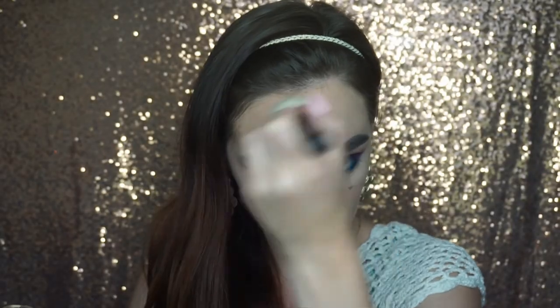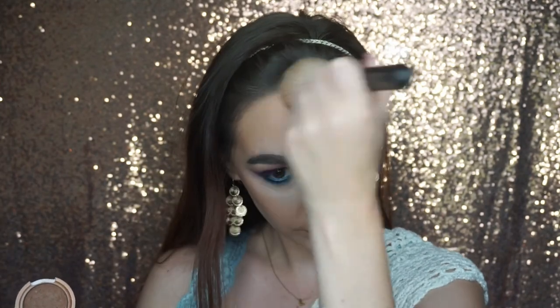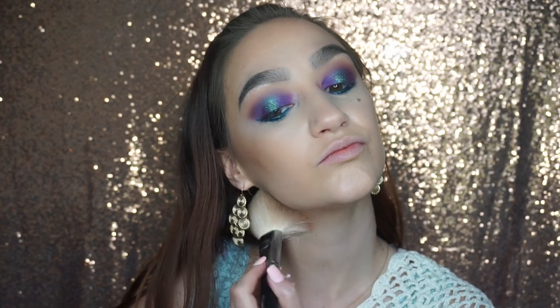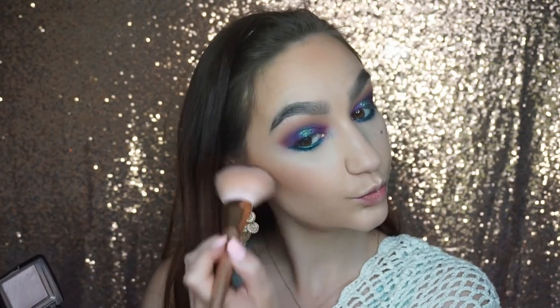Once I've finished contouring, I'm going to take this Pacifica Bronzer in the shade Sunkist and just bronze up the sides of my face, forehead, and jawline for a nice bronzed mermaid Sunkist look. Then once I've bronzed everything, I'm going to go over my cheeks with my Hourglass Mood Light Ambient Lighting Powder — that's going to give a little more glow, illumination to the skin, and just a hint of blush as well.